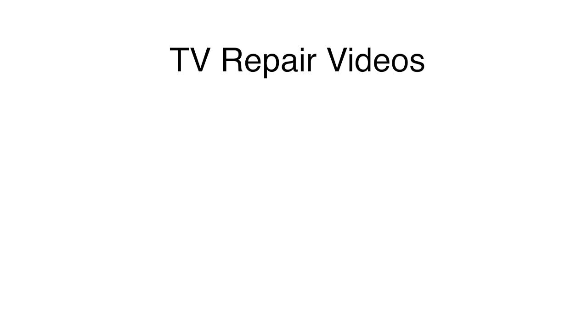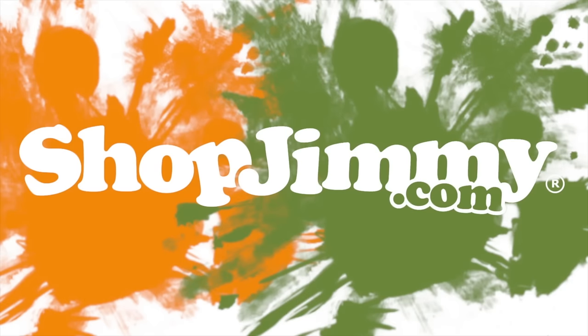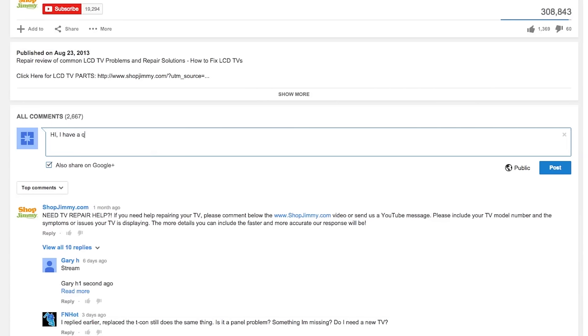Thank you for watching our Samsung LCD troubleshooting video for Samsung LCD TVs that will not power on and do not have standby. Here are some other videos that can help you with your troubleshooting. Click on any of the links to view the video. If you have any further questions regarding your repair, simply post a question in the comments section below.